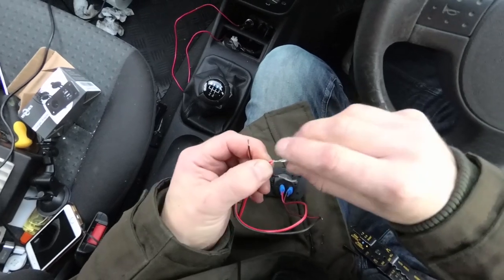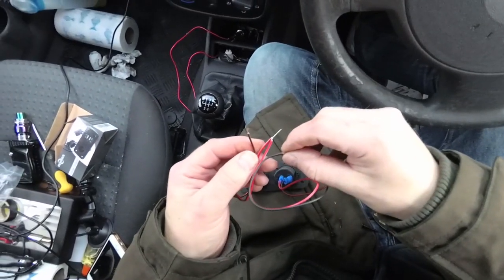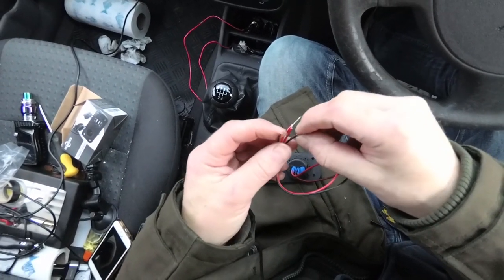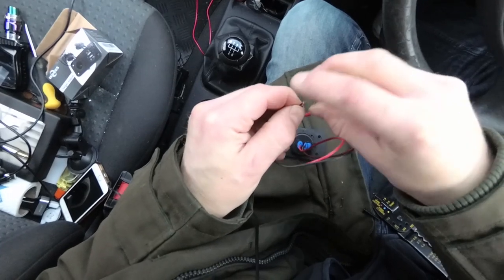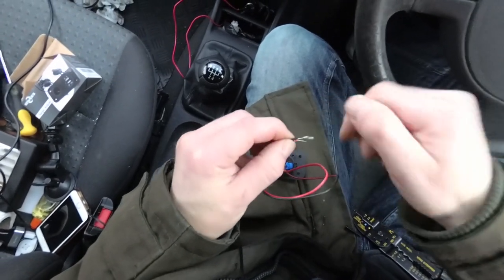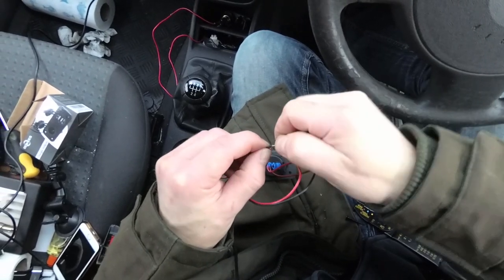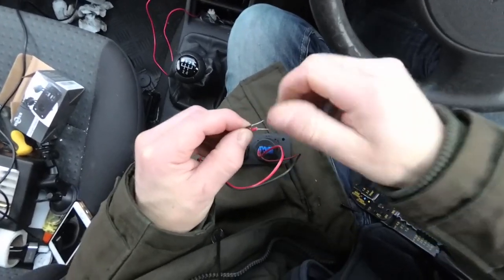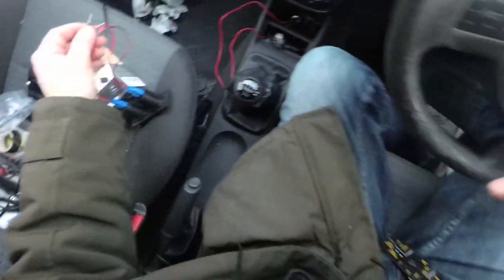Ideally I'd use the same coloured wires that I've already got, but this is the only wiring I've got so I'm going to have to make do. Just hope no one else ever has to deal with this wiring. So if I connect these up to a junction box now, we can test out to see if it works and go from there.